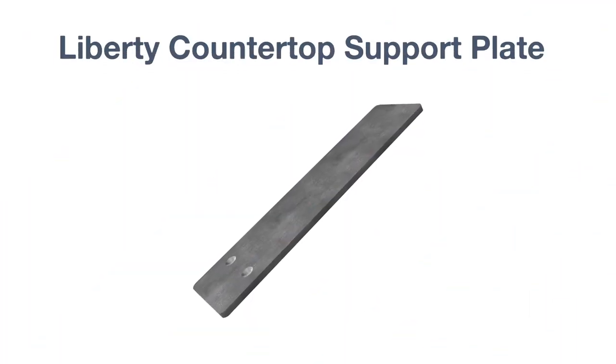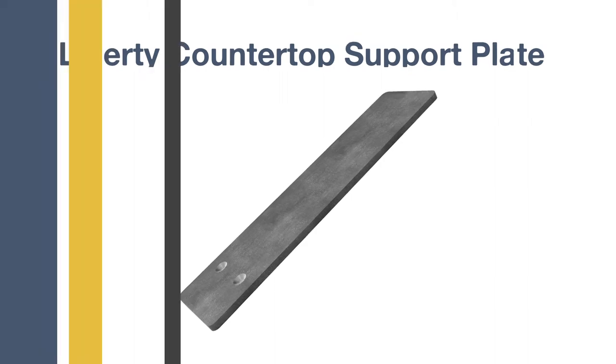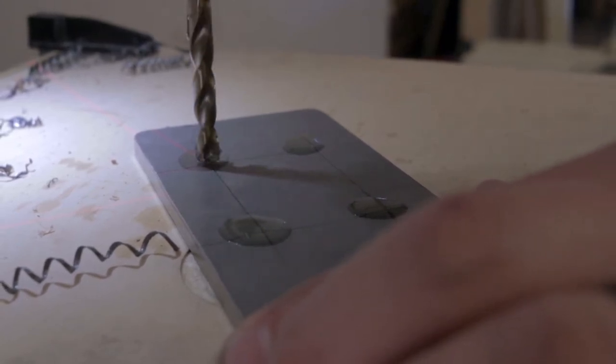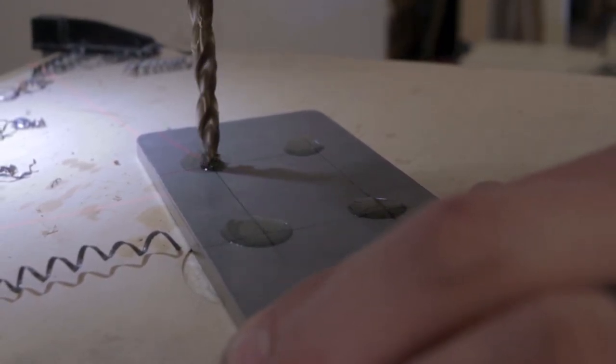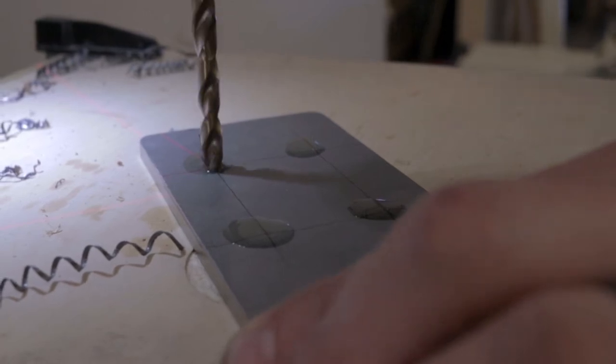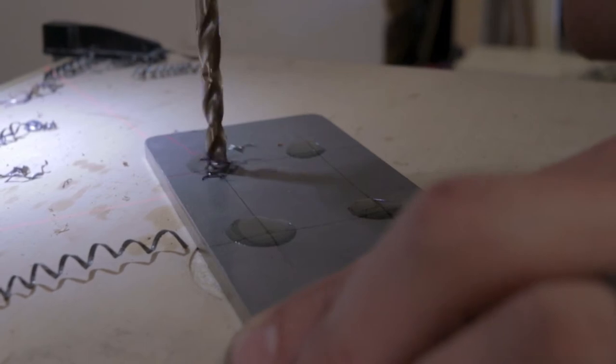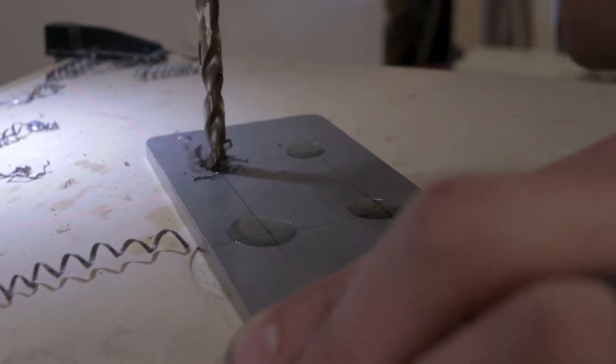The Liberty Hidden Countertop Support Plate, to be specific, from our friends over at Federal Brace. These came pre-drilled with two holes. For our purposes, we wanted to add a few more, and that was as easy as throwing it up on the drill press. Federal Brace does offer the option to custom make these components.